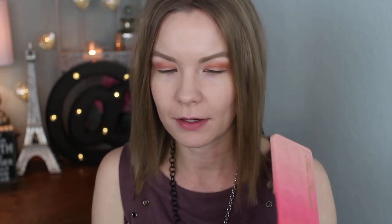Now I'm going to get some of Nectar on a small flat concealer brush from Wet and Wild and pack that on the inner part of my eyelid. To intensify it a little bit, I'm going to wet my brush with some MAC Fix Plus and pack it on with that - it really just makes it way more metallic and intense.